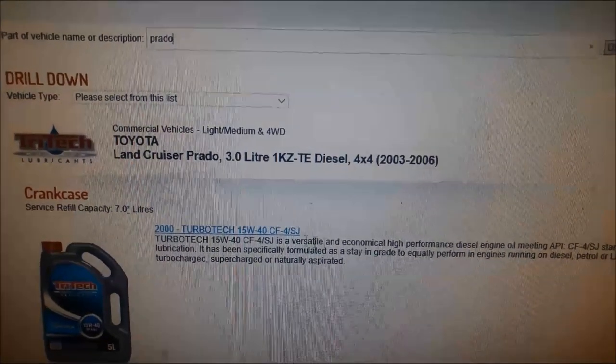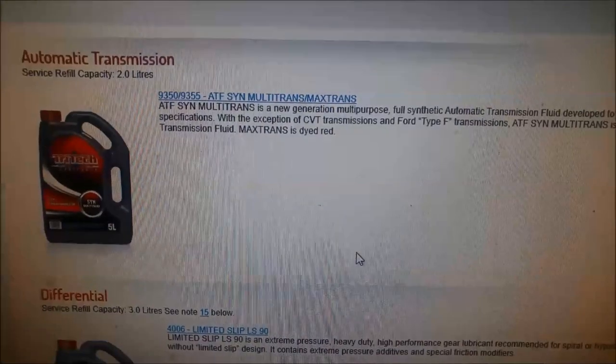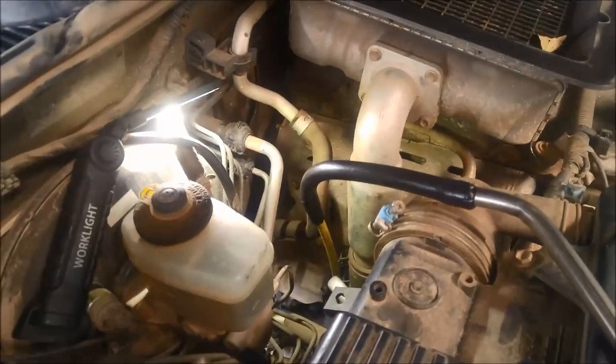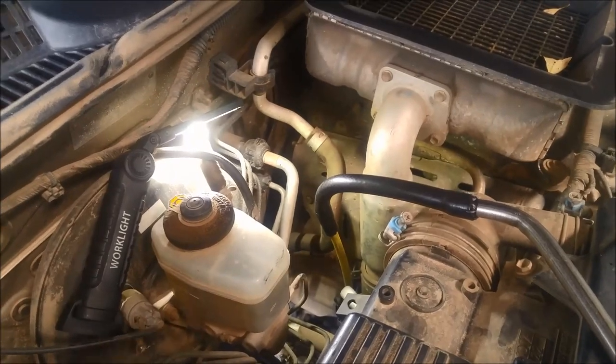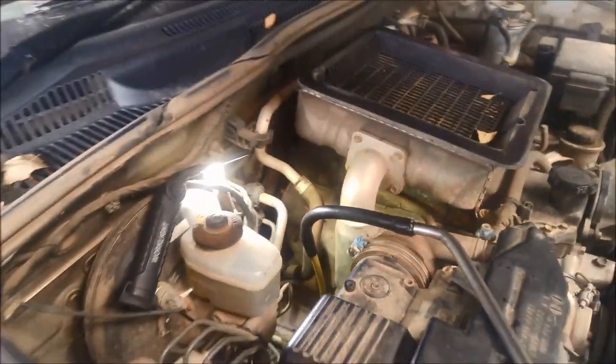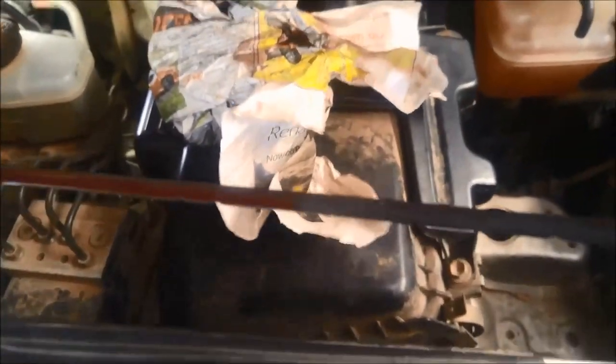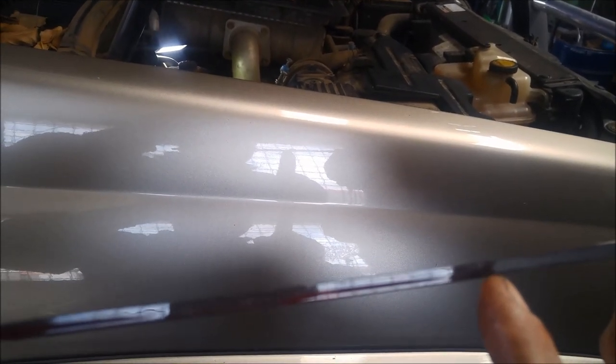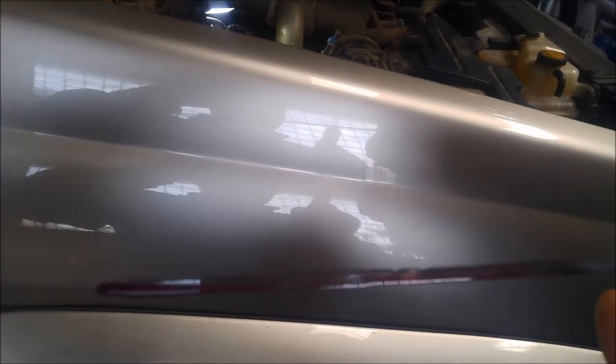On the Tritec website they recommend the ATF multi-trans full synthetic fluid. Now we start it up and go through the gears. You've got to test the oil level at operating temperature. We're a little bit above the cold mark, and you can see up here is where the hot mark is — those little notches. I'll take it for a run, warm it up, and make sure it's up at the hot mark. We're on the bottom hot mark, but still not very hot, so that should be alright.